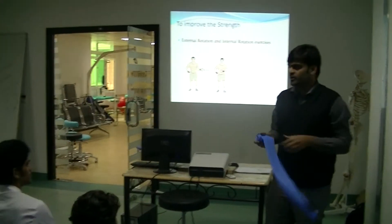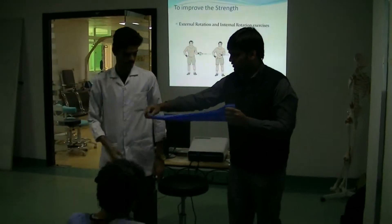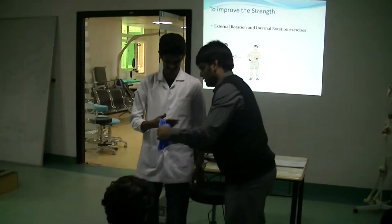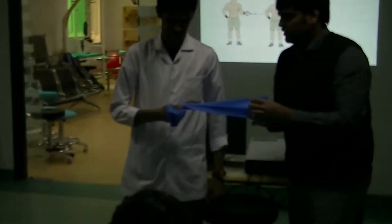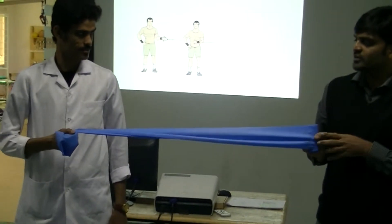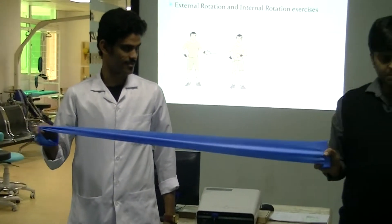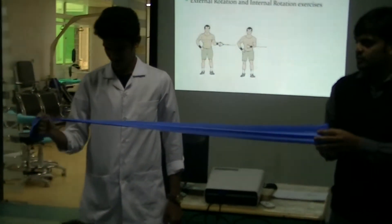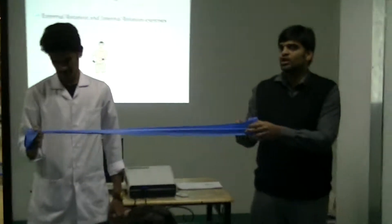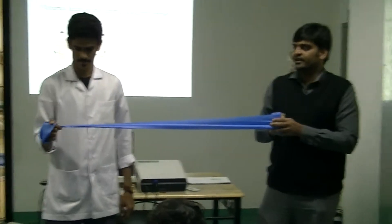The therapist will stand to the side of the patient. Can you do external rotation like this — slowly, keeping the hand in neutral. Do it slowly, come again slowly. He should not do it suddenly and release; that is the wrong technique. Do it slowly. These are external rotation exercises.